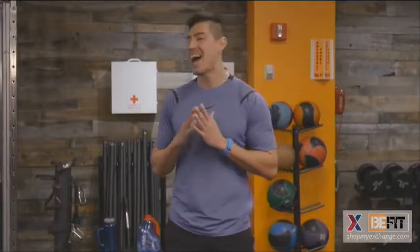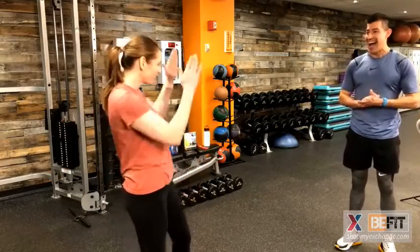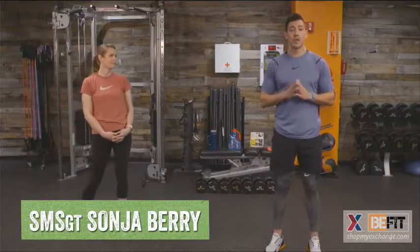I'd like to welcome my guest, my partner, my workout partner, Senior Master Sergeant Sonia Barry. This is our first time working out together in person, in real life. It's so great to have our moments here to work out together, to challenge ourselves in person, to keep ourselves accountable. If you have an accountability partner, let's grab that accountability partner. Make sure and share this BeFit Live with your accountability partner, your friends, your spouse, your coworkers — anyone to help keep you accountable and help reach your goals with you.